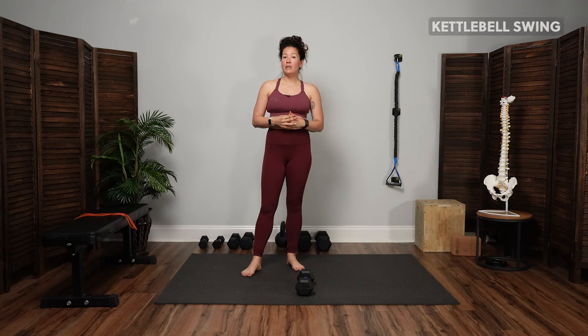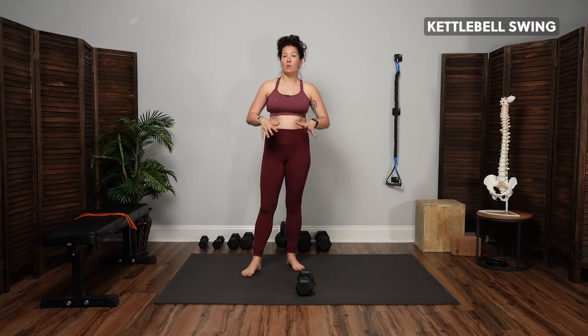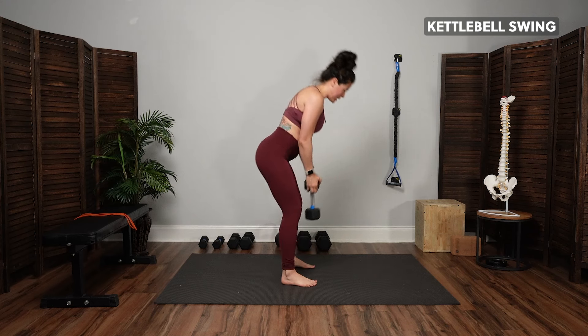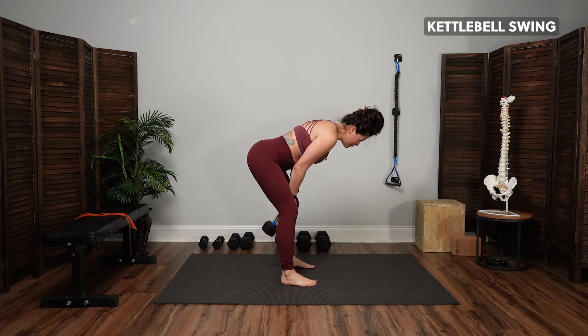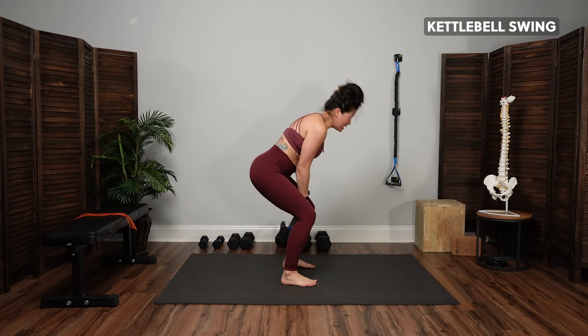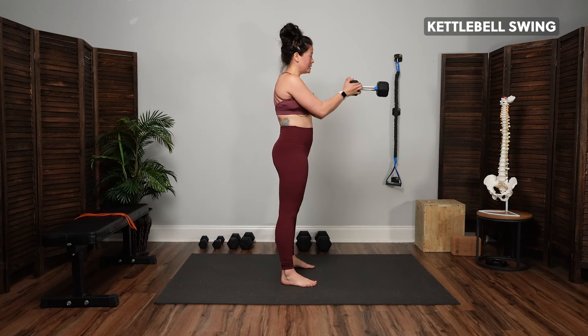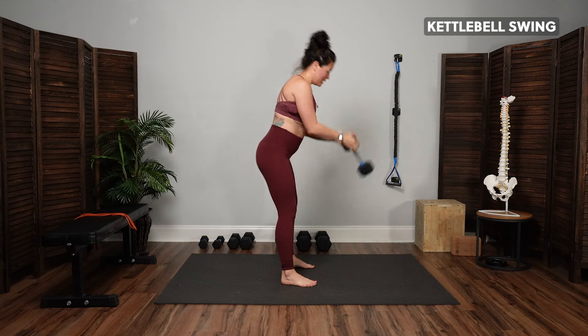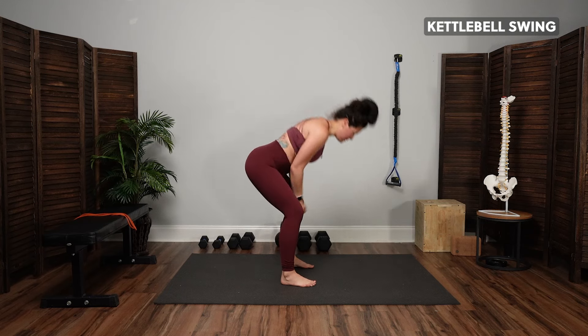We're then going to move into a kettlebell swing — another dynamic movement with the hips. Grab your dumbbell or kettlebell, hinge forward at the waist — think butt shining a light on the wall behind you, not the floor below you. Exhale to come up, keeping a neutral spine so you're not leaning back, then inhale to come back.